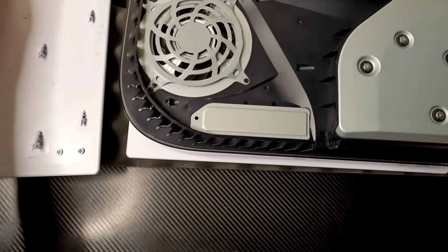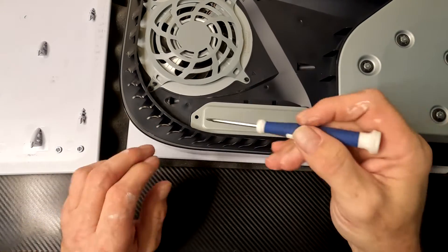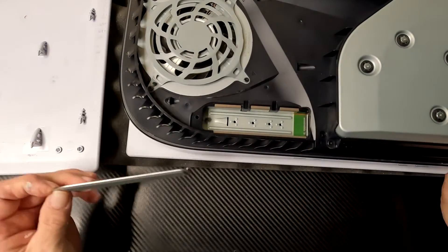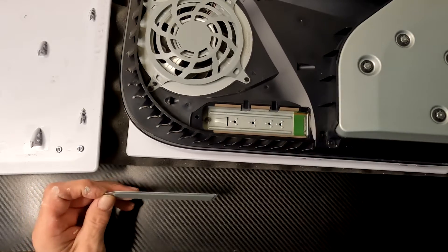You pull that screw out and lay it somewhere where you won't lose it. After you take the screw out, take a little small screwdriver or something, lift up on this cover and it comes out. That's your expansion port for your memory.